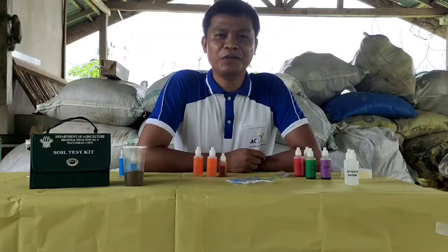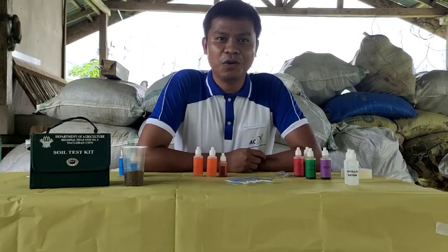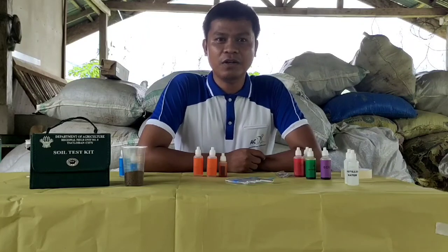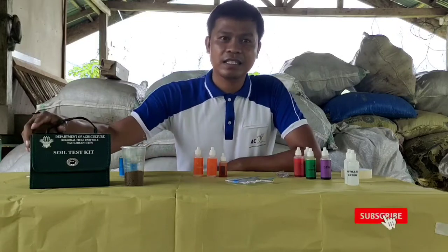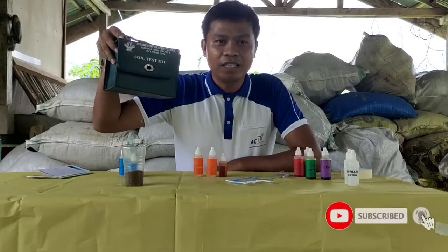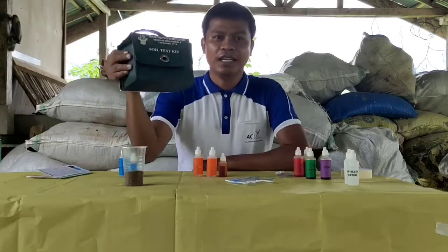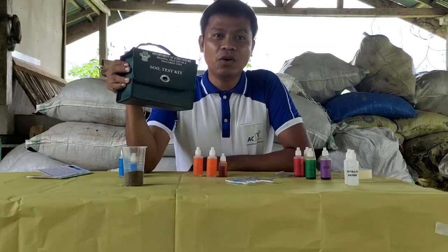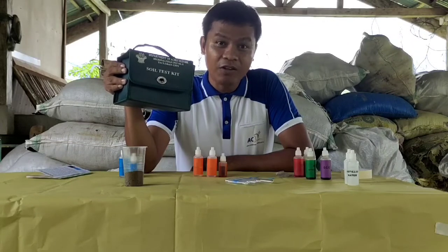Hello guys, good afternoon. Welcome to my YouTube channel, GVE Travel Vlog, Agri Edition. In this afternoon, we will be analyzing a soil sample using this soil test kit from the DA or the Department of Agriculture. This tool is a quick method of evaluating the soil fertility status of our soil.